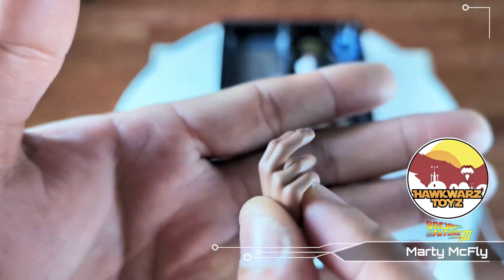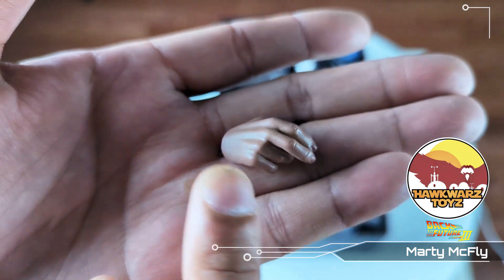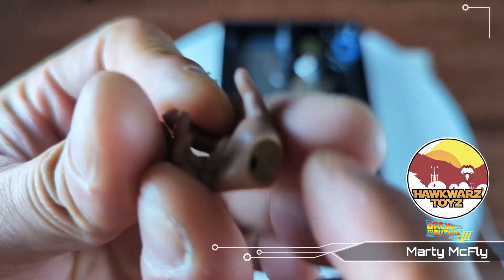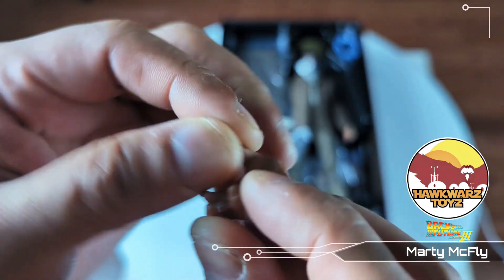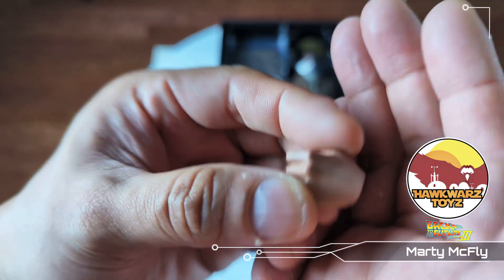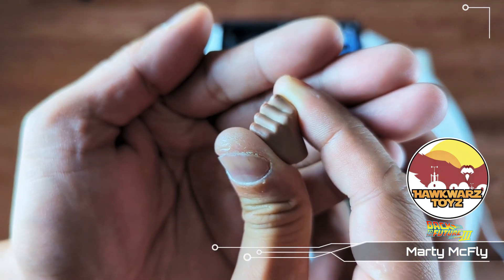These hands are really not good — these are plasticky as hell. This looks unfinished, like it was a rush job. Look at how they painted the hands — this is horrible. The hands are just not good. There's no separation at all.